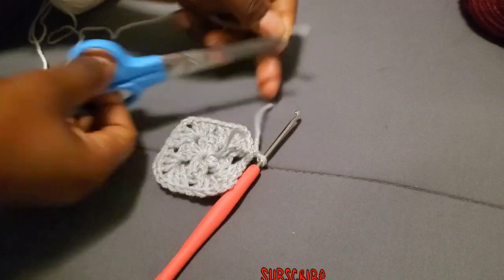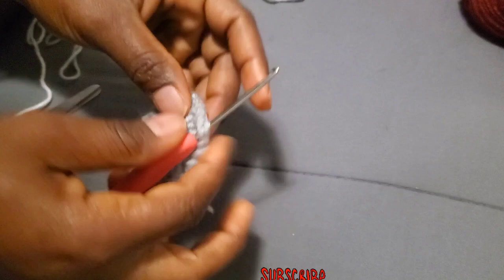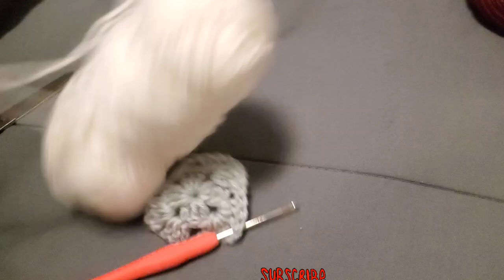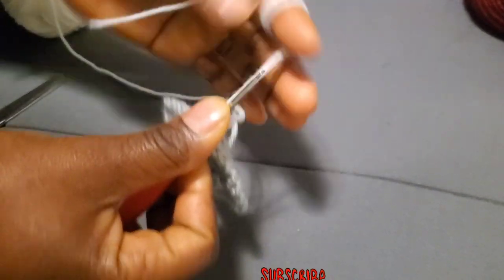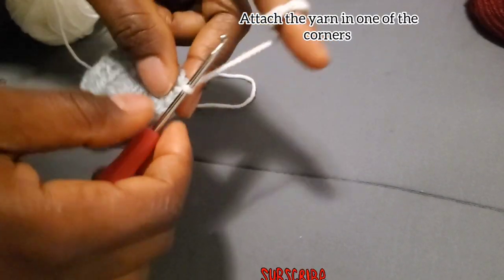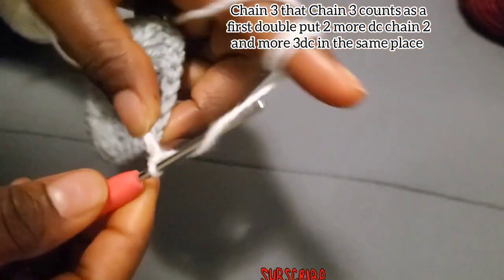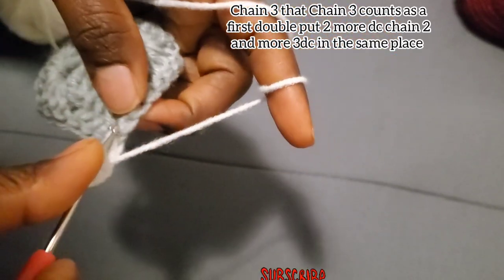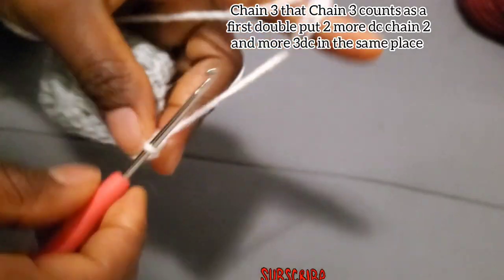You are going to cut the yarn if you want to change the color. If you are not going to change the color, you continue with that color, chain three and turn. But if you are going to change the color, watch the video and see how to do it. Attach the yarn in one of the corners, chain three, and continue with six double crochet in that corner — but in between the three, don't forget to chain two.